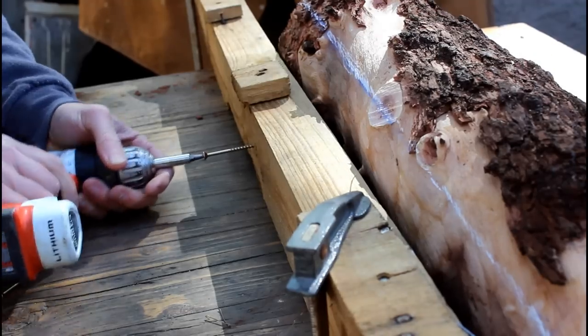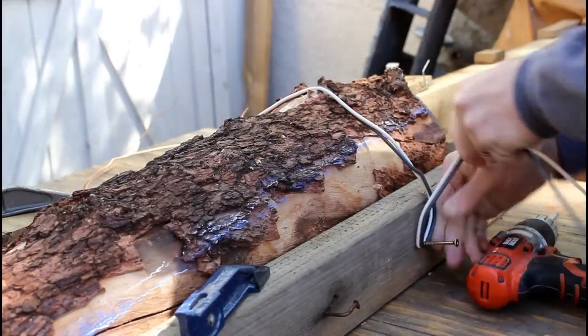What better way to test out a timber framing saw than to cut a piece of African sumac into some small slabs.